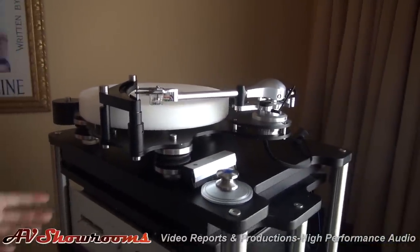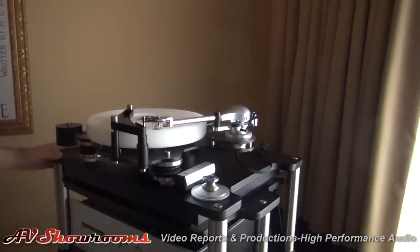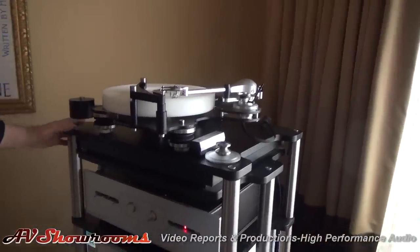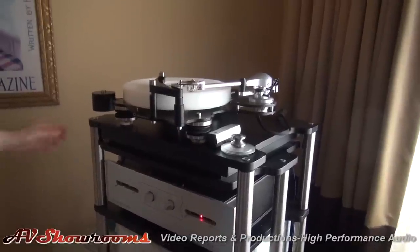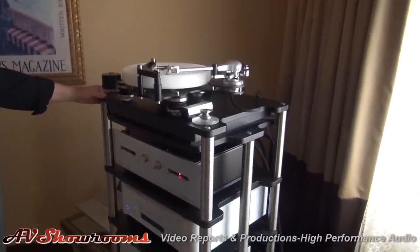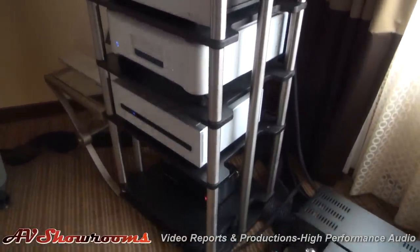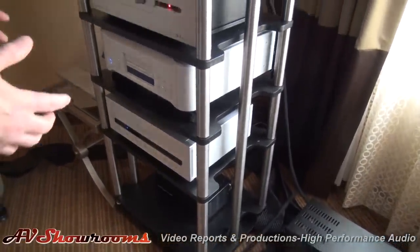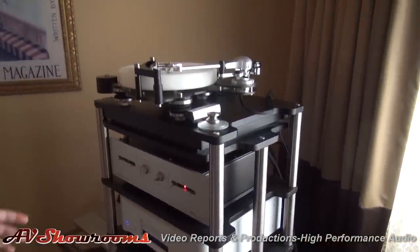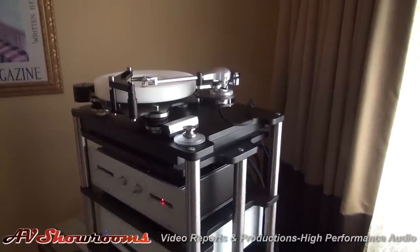The rack is also Townsend — it's an air bearing rack. It really goes together well, isolating the components from all floor-borne vibrations. It's a shelving unit suspended by air from the frame that sits on the floor, which means that anything sitting on the rack is isolated from the floor. Gosh, that's very innovative.